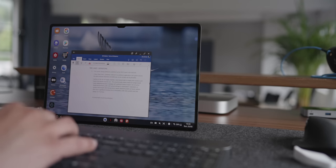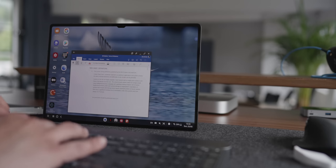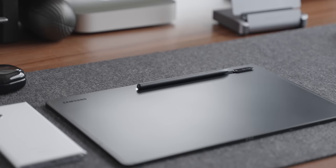One thing I did notice, which is really impressive, is not actually how the battery is spent when you're using it, but when you're not using the device — the standby battery consumption is really, really good. It really doesn't drop at all. I haven't noticed even maybe 1% overnight. My iPads definitely lose more battery than that when idle.